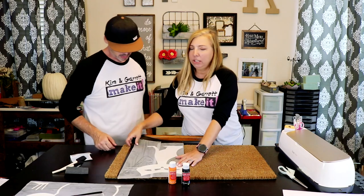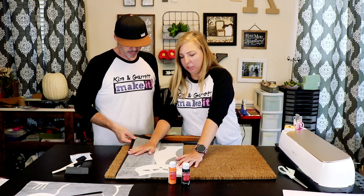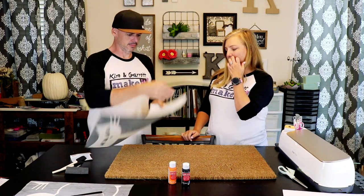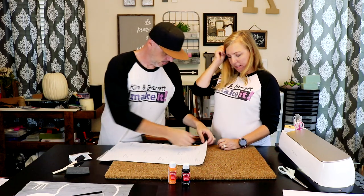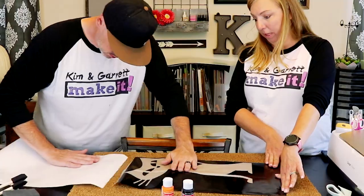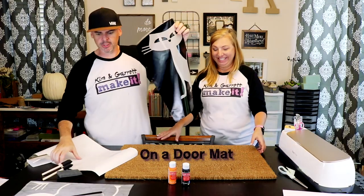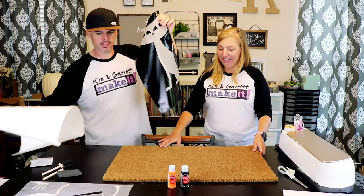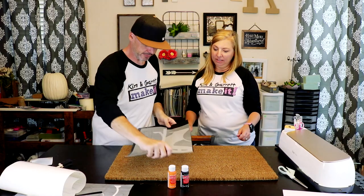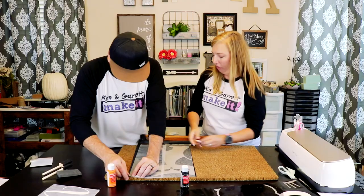It'll stick to this coir mat okay — it's not gonna be a long term thing, but long enough for us to dry brush the paint on here. We've never done this, so we don't know how well it'll stick or if we'll be able to get the transfer tape off. That's what I'm most concerned about. Let's try it.